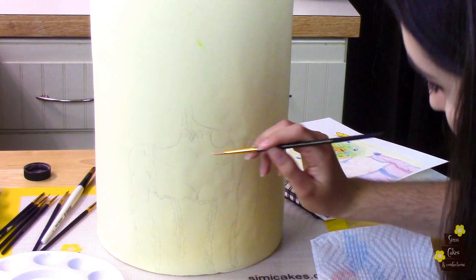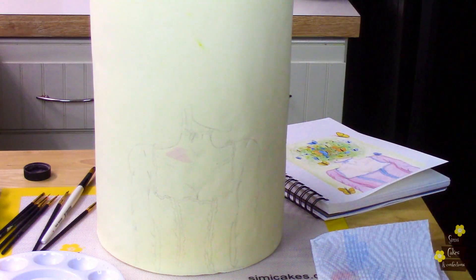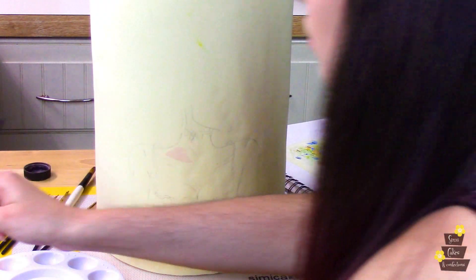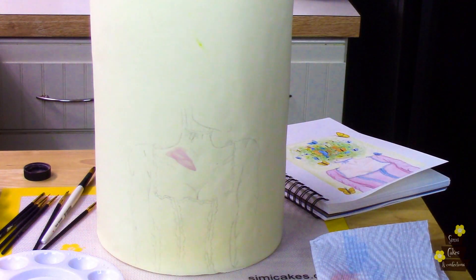The first stroke is always the hardest, but I'm just going to go for it. Is that too pinky-toned? It's a little pinky. I want an undertone of pink, but not too much pink. That doesn't look any different, does it?